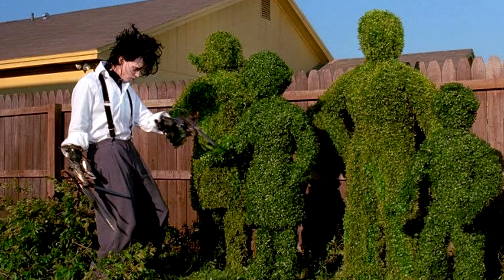This guy back here has been working on this small bush for like 20 minutes now. I don't know if he's going for like this Edward Scissorhands topiary masterpiece or something, but it's not that big. He's doing it just to irritate me, I tell you. I'm gonna get you, man.